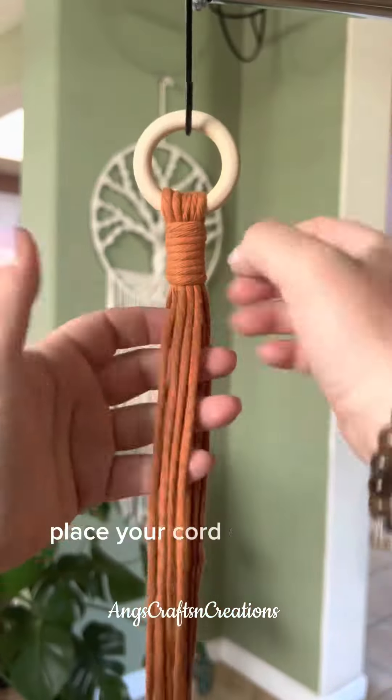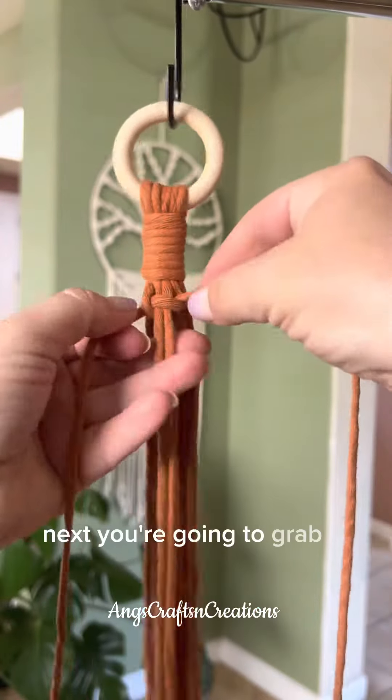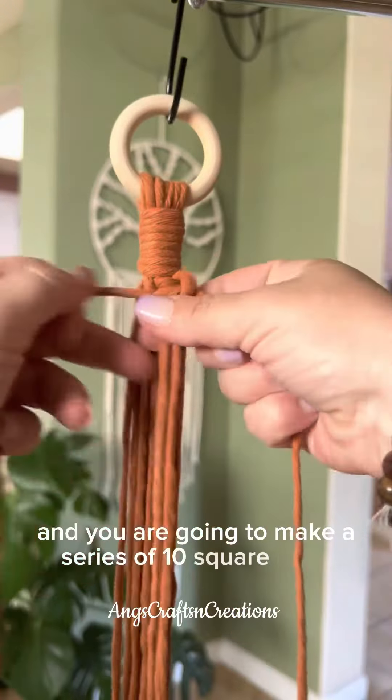Place your cord evenly on your ring and secure it using a wrap knot. Next you're going to grab four cords and you are going to make a series of ten square knots.